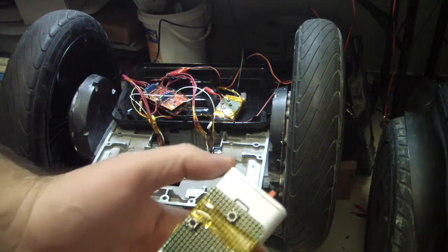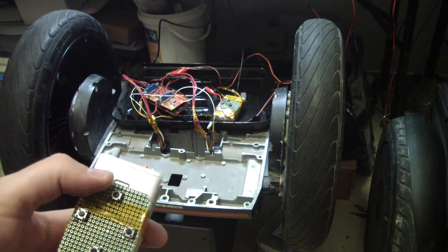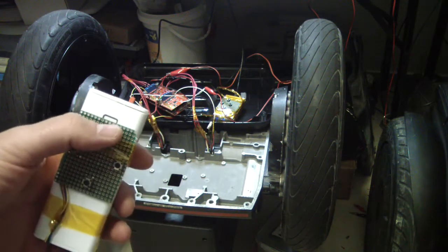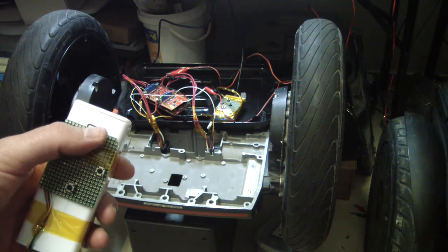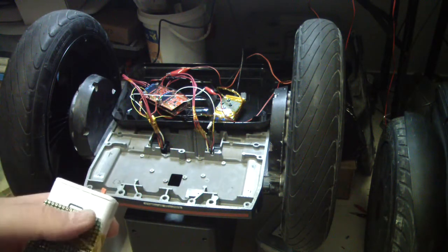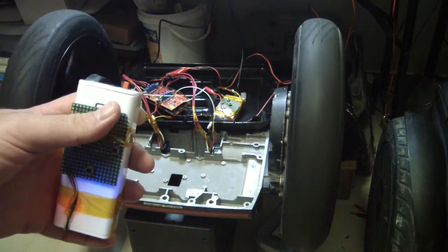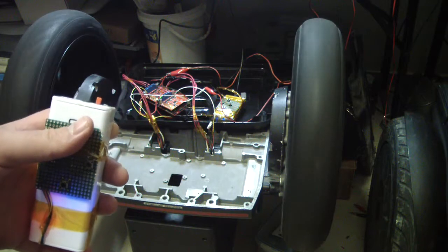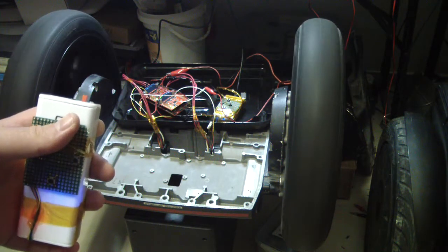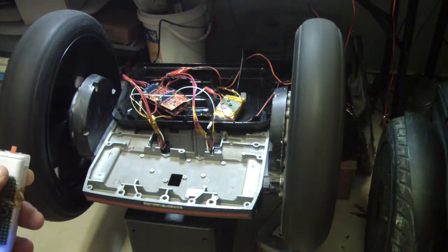I have the remote in my hand and we will start with forward. Hope that nothing will explode. I need to power up my transmitter. Okay. As you can see, it is quite fast.